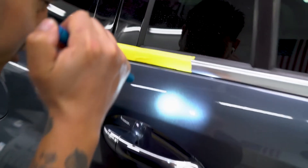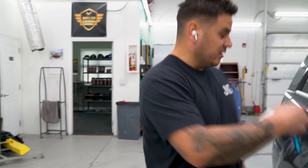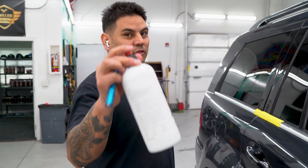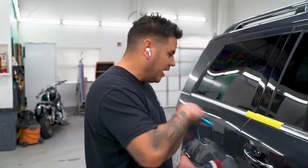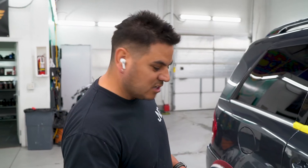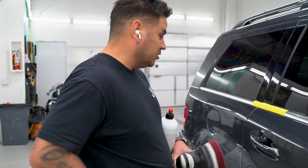Look at that deep finish. So 2000 grit, 3000 grit, Rupes ultra fine polish. If you're doing this process, you want to try to reach paint perfection with one step. Every time you do a correction, you don't want five, six, seven steps — you want to find that right pad and right combination. The Mercedes combination on this paint: the Rupes ultra fine with the reflection art maroon pad combination. Dude, that is deep.